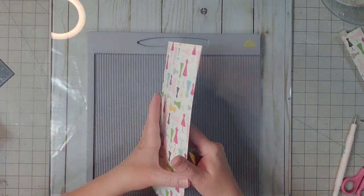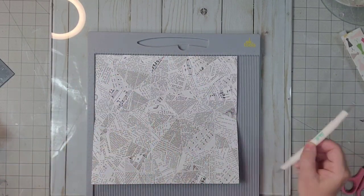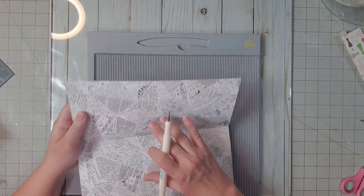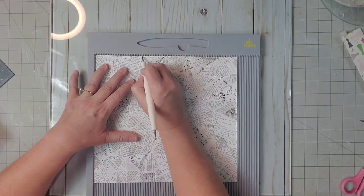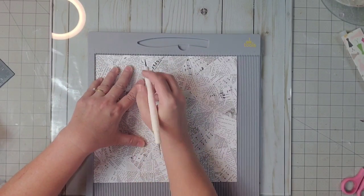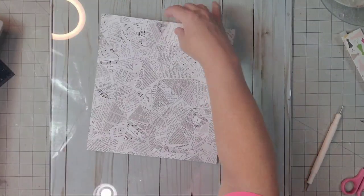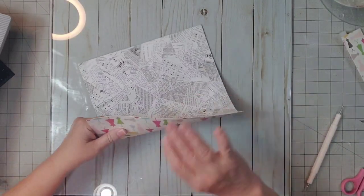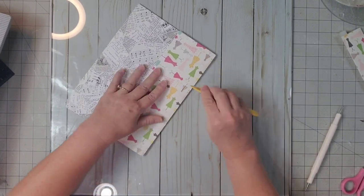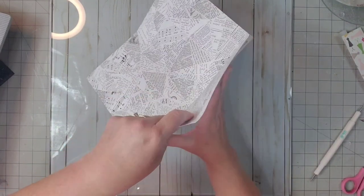Now we need to turn it and score it for the pocket. We're going to place it in our scoreboard once again, turning it in the opposite direction. Here's our first scoring. Now we're going to turn it the opposite way and score it at 3.5 inches. Start lightly — you can always come back, better than ripping it. Fold that up, burnish it again so it's nice and crisp, then open it back up.